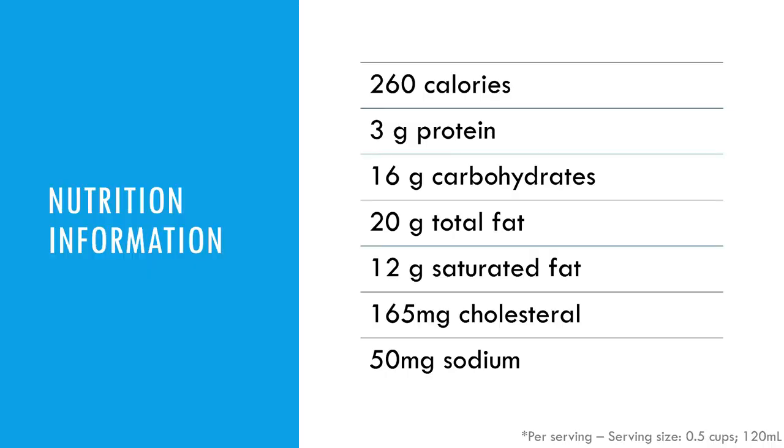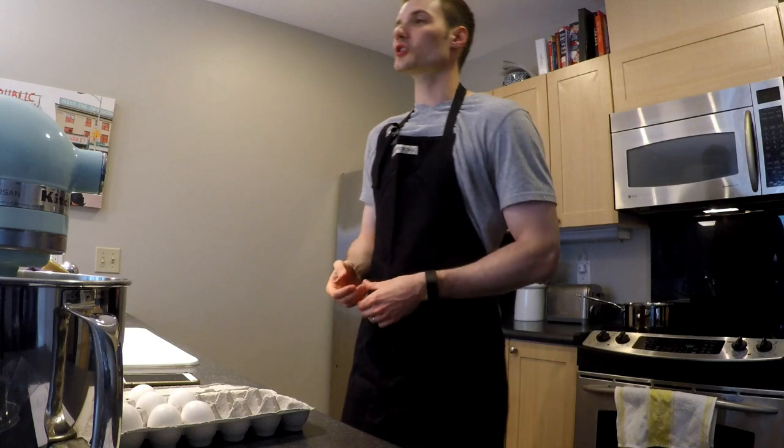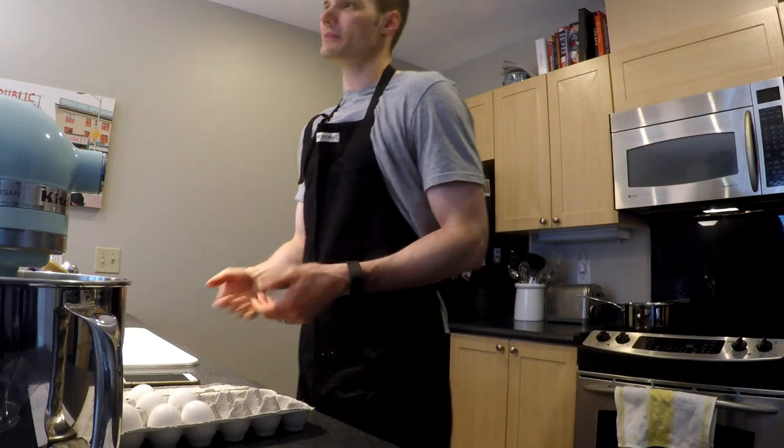One thing I want to mention before we get started — I'm going to throw up the nutrition facts so you can take a quick look. Don't let that discourage you from following along with this recipe. After all, it is ice cream. Let's go ahead and get started and make some ice cream.